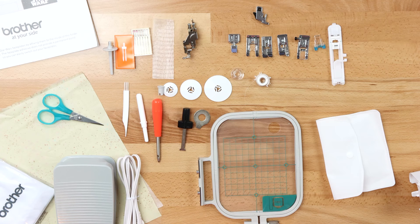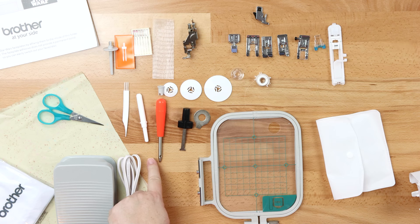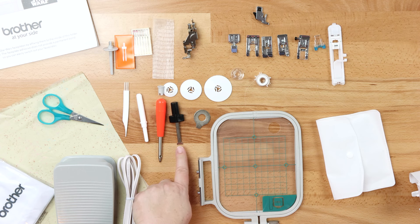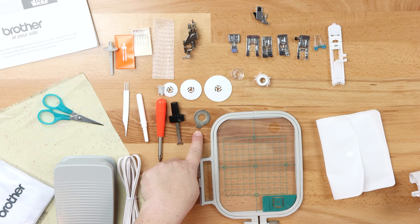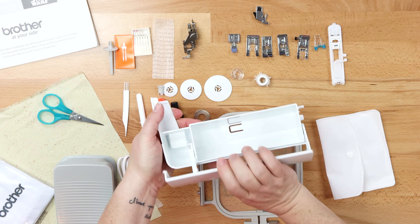This is your awl. Your awl has a hole punch here at the end, and you can also put cord through the awl and pull it through where you've just poked your hole. You have a screwdriver slash hoop driver to help you tighten and loosen your hoop screws. And you have a disc-shaped screwdriver, which is really good for inserting your needles as well as getting your needle plate off the machine when it's time to clean it. You also have your accessory bin for when you're sewing — it inserts on the front side of your machine so you can stash all your feet in there.